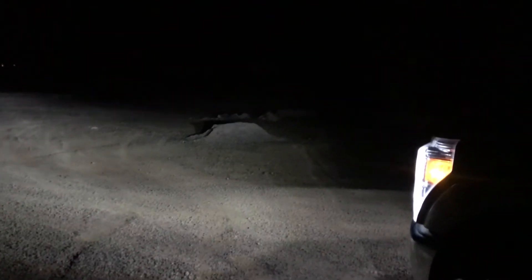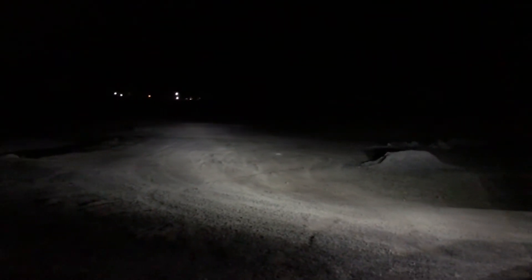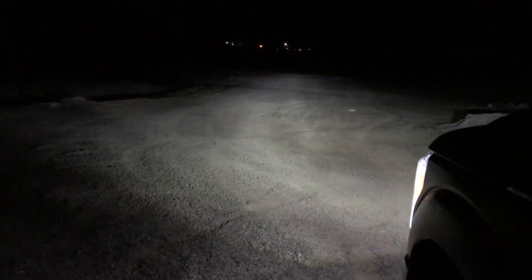When you switch to high beam, the beam pattern changes to a wider, higher spread. I'll show you in a second. But this is low beam — you can see pretty good. And here are my fog lights, which are also LED.